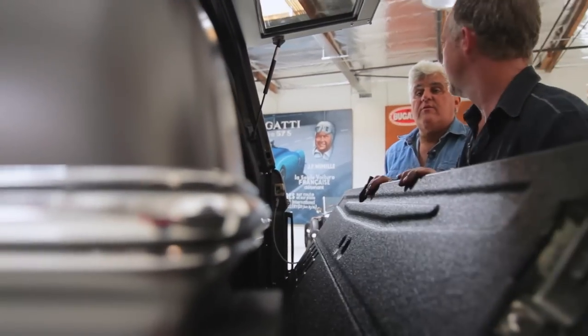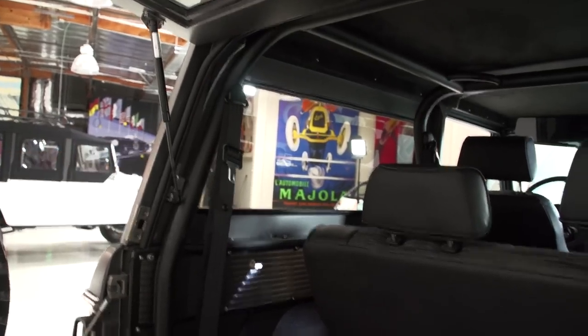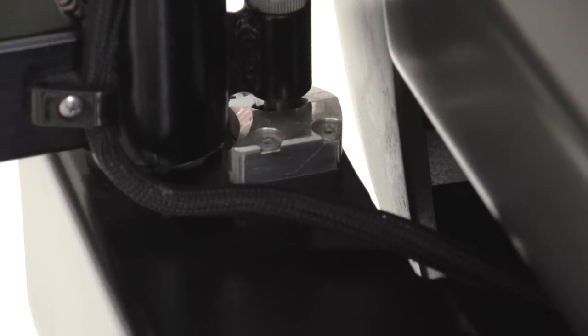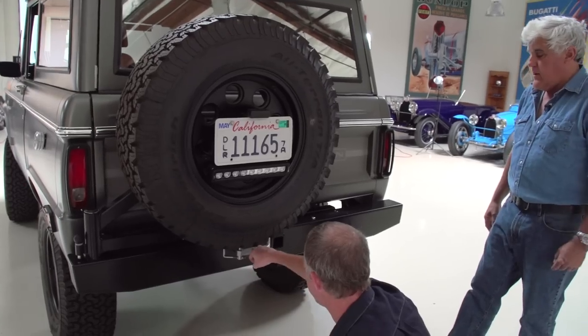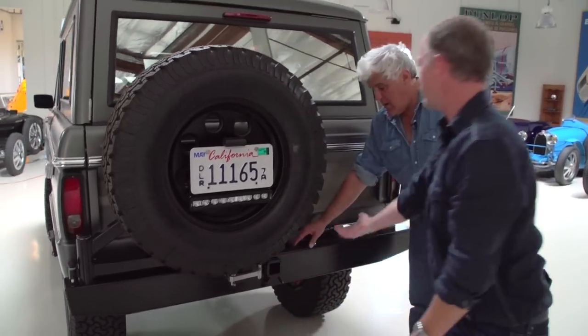Dynamat's incredible — we use that on everything. And these are now all gas shocks. The original had those elbow things that rattled incessantly. And then we've got some nice hidden storage compartments there. We CNC all this hardware so it's not that conventional clamp where you're going to murder your fingers. It was kind of wasted space, so we took advantage — little locking toolboxes here on both sides.